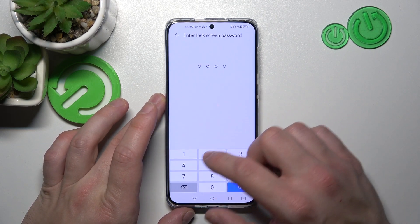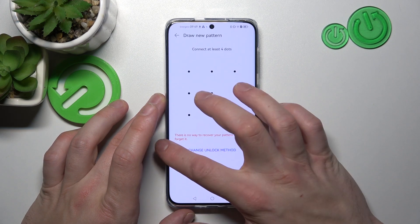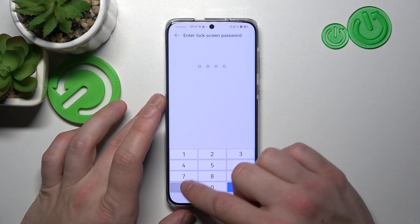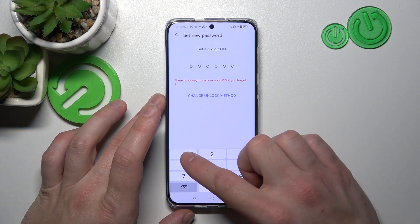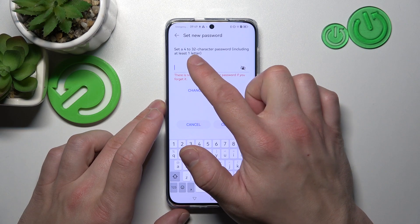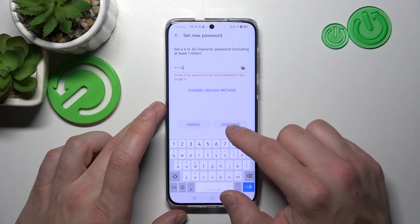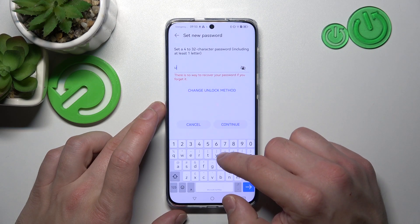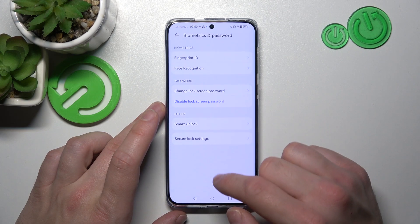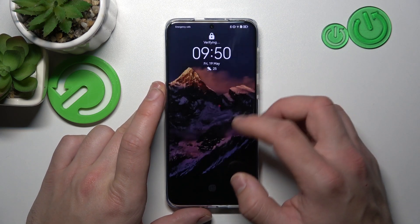Next, let's select Password. To create a password you have to add at least four characters and a maximum of 32 characters. Now let's use it to unlock the phone.